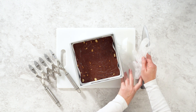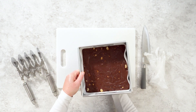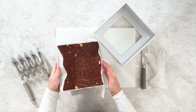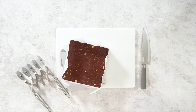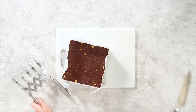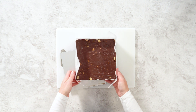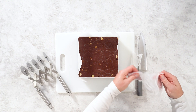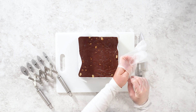Now that the fudge has hardened, it's time to cut it into perfect squares. Prepare your cutting board, disposable gloves, and a large knife. I always recommend using disposable gloves while handling fudge — not only does it keep things clean and hygienic, but it also prevents leaving fingerprints or smudges on the smooth surface, making the process feel more professional, especially if you're gifting the fudge or serving it at a party. I also like to have a wet kitchen towel nearby to wipe the knife after each cut, which keeps the slices clean with smooth, sharp edges. Carefully remove the fudge from the fridge, peel it off the parchment paper, and place it on your cutting board.